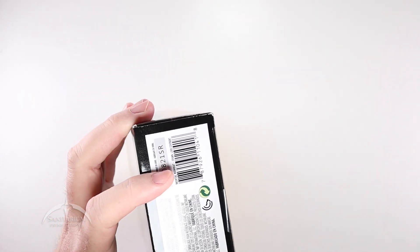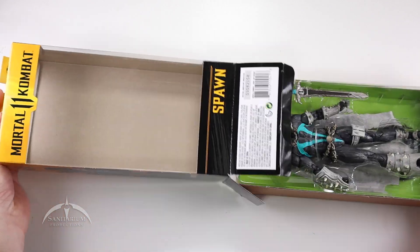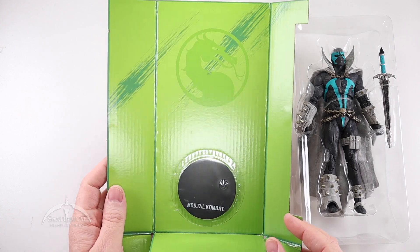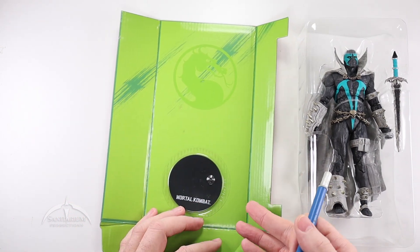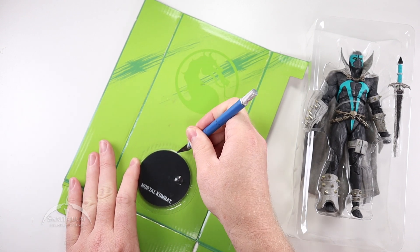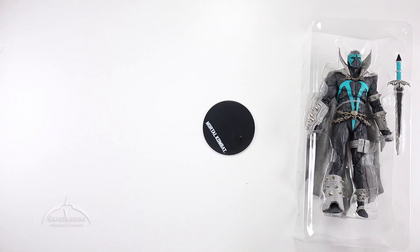We've got a standard sticker bubble tape thing here. Slice that open, pop this out, and slide everything out. Nothing else in the box, so we'll toss that to the side. We've got the figure in the little bubble tray here, the Mortal Kombat logo, and the Mortal Kombat figure stand at the bottom. Same as we've seen with most of the DC line from McFarlane. Let's cut the bubble to pull the stand out. There we go — stand's out.